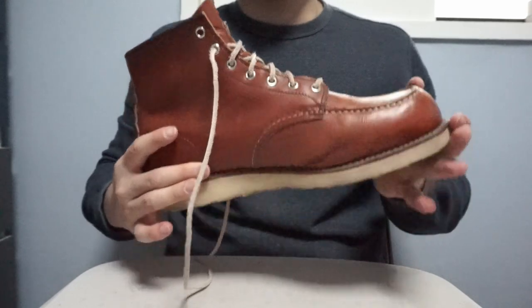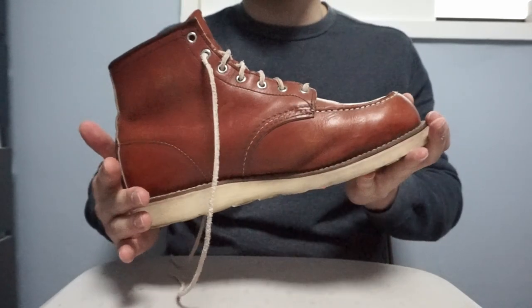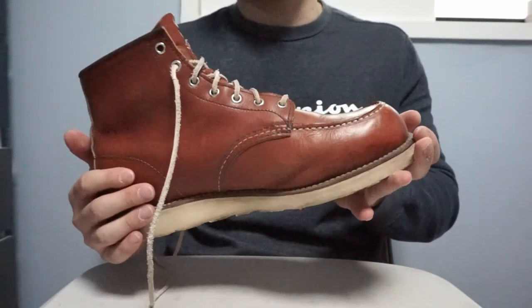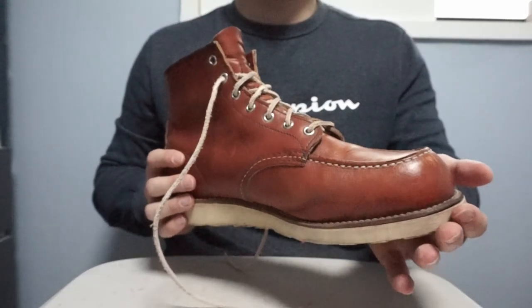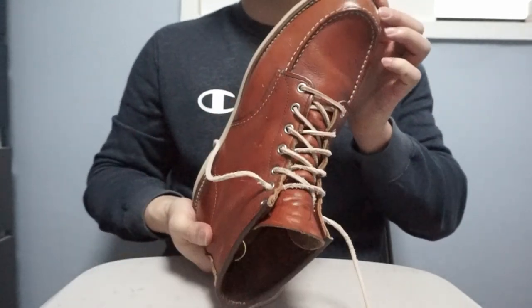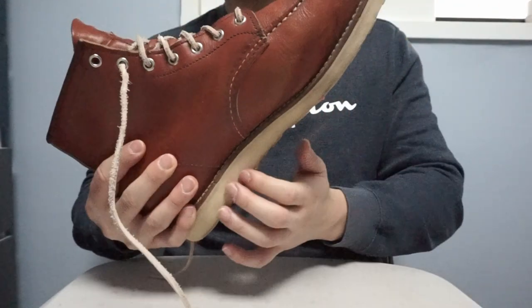I've had these for 5 years and to be honest I don't remember the break-in being terrible. I did have a few blisters, but nothing like the terrible blisters I've had from other boots. If you break them in, they become really comfortable really quickly because of the crab wedge soles they have.